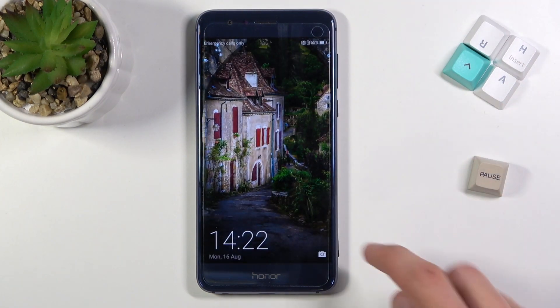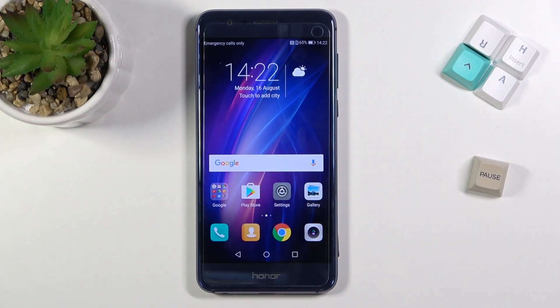And there we go, as you can see we're now back on Android. So if you found this very helpful, don't forget to hit like, subscribe, and thanks for watching.